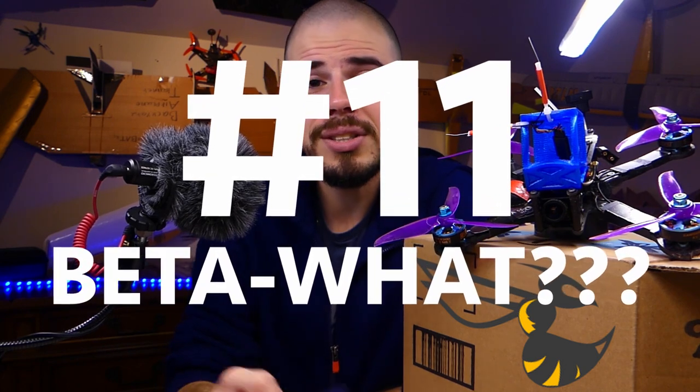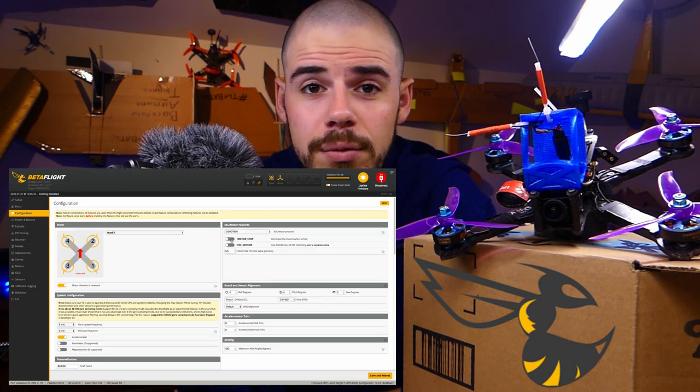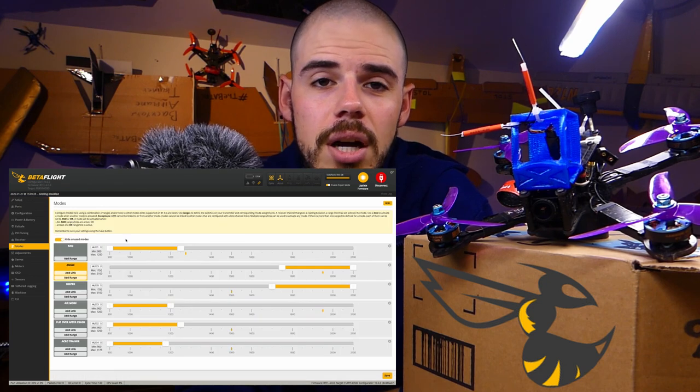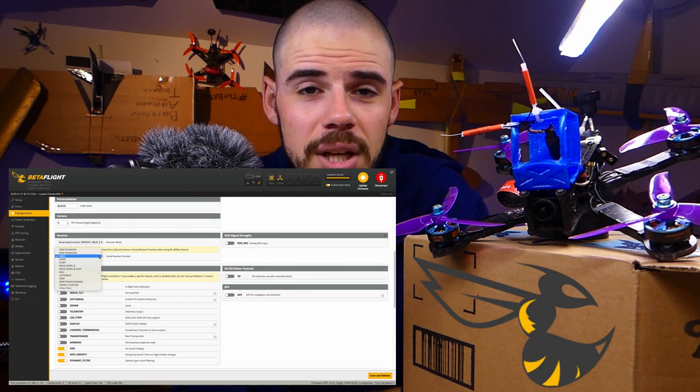Number eleven: what even is Betaflight? If you're asking this, most of what's been discussed probably hasn't made sense. Betaflight is an application you download onto your computer; you connect your quadcopter via USB and use it to change settings in the flight controller — the brain of the quad. There's a linked beginner video covering the main pages and key features to change.